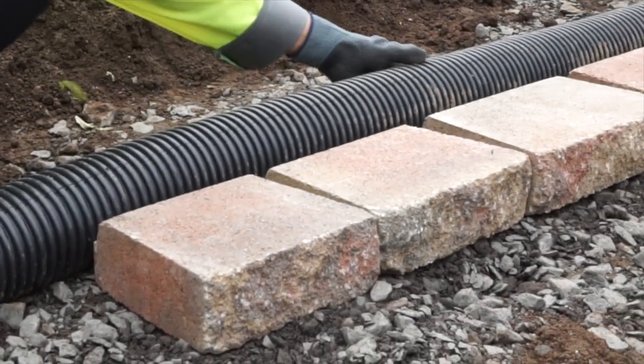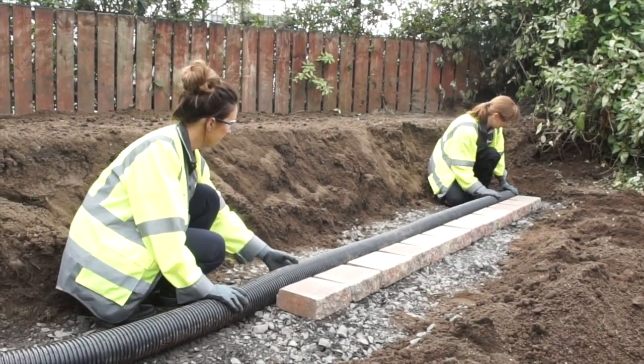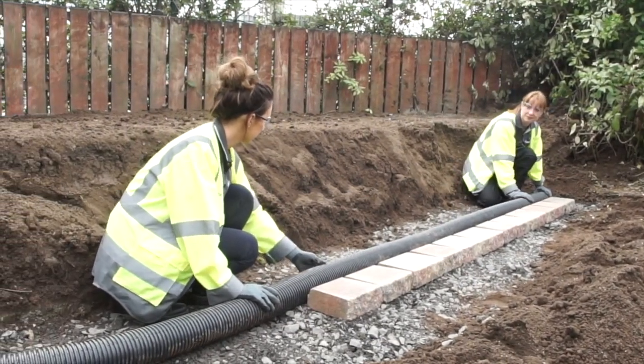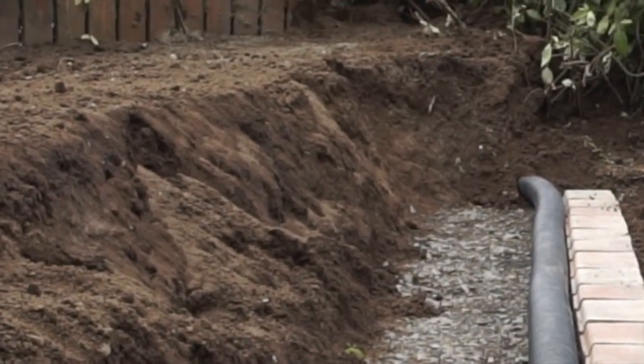In most cases drainage will not be required, however if additional drainage is required, lay a perforated drainage pipe at the back of the base course. The pipe should connect to a suitable outlet or soak away.